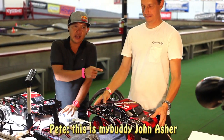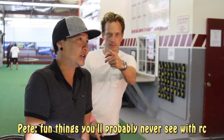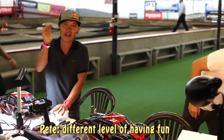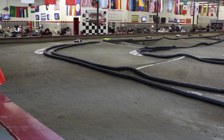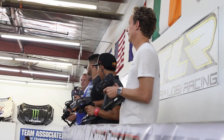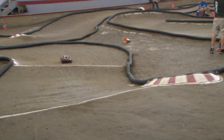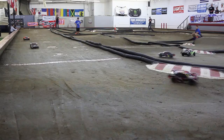Just so y'all know out there, I'm actually mixing things up because John and I are going to do a lot of fun episodes together — fun things you'll probably never see with RC. We're just going to bring you a whole different level of having fun. And we'll see you on the track. Alright guys, let's go.